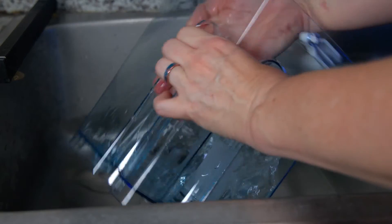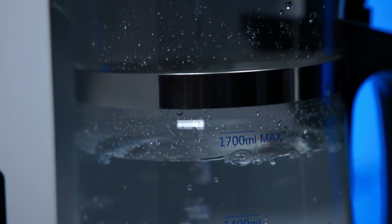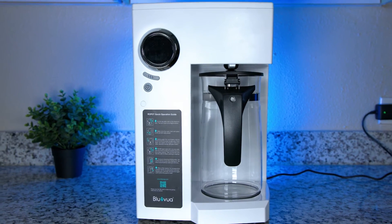Installation and filter priming is super straightforward. The filters are already installed inside the unit when it arrives, so all you need to do is follow the instructions in the manual: wash the carafe and feed water tank, fill the tank, push the button to filter a full carafe of water, discard that filtered water, and repeat four to six times. After that, your filters are primed and you're ready to start enjoying your system.